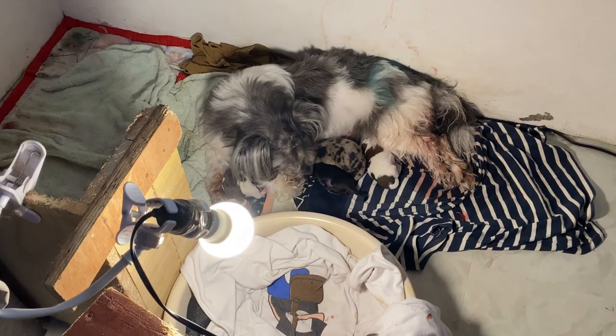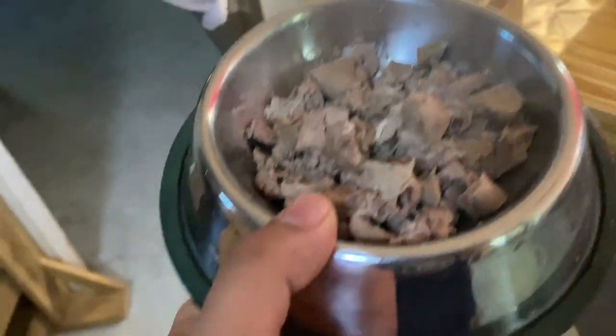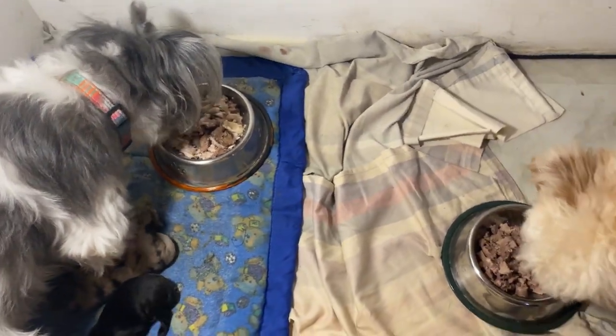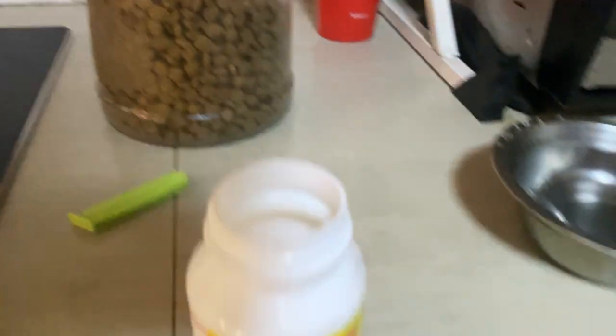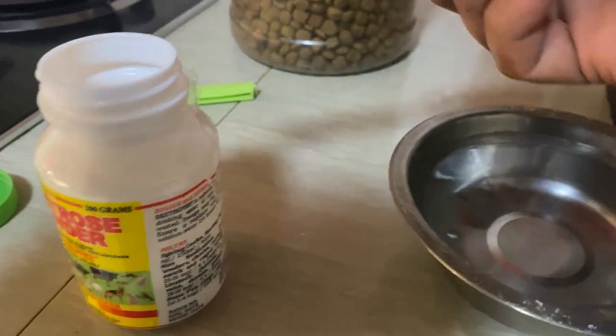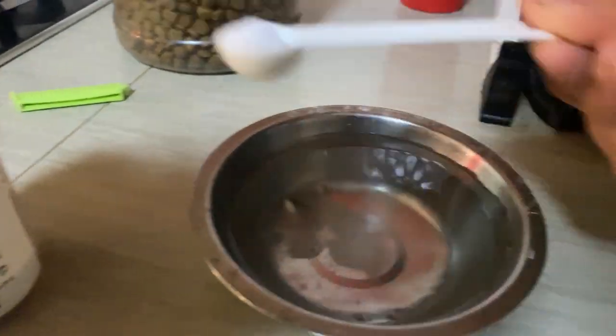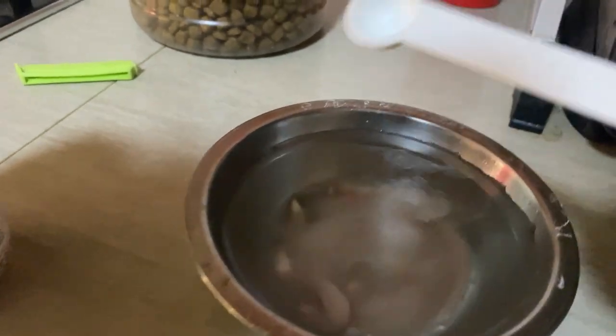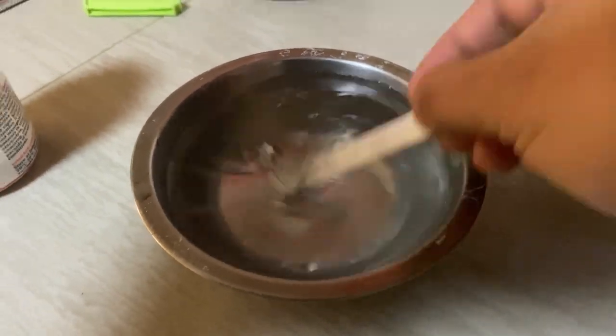Nakabantayin mo mag-inamo. Nakabantayin natin si buntis, okay na. Siyempre, nakabantayin din si daddy kasi napagod din siya nagbantay. Napakainin natin sila. Lalagyan natin ng dextrose yung pinamil, yung bubbles, kasi kailangan din ng energy at ng electrolyte. So, 2 tablespoon lang. So, 1 and a half cup, 1 and a half teaspoon.